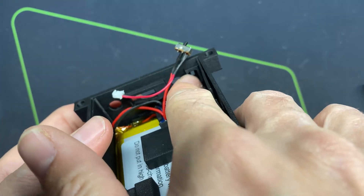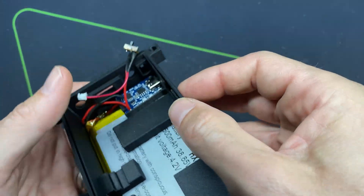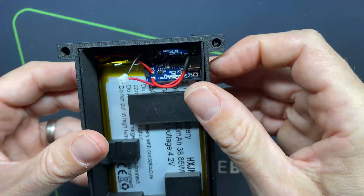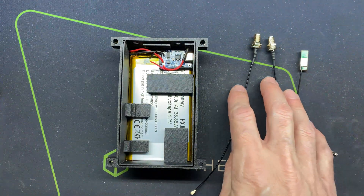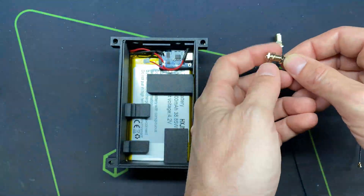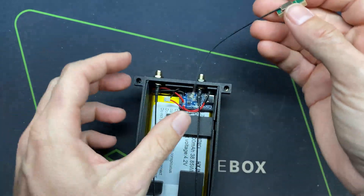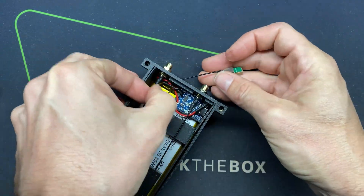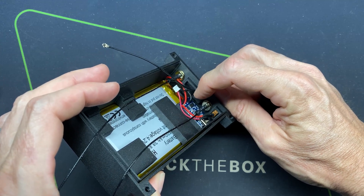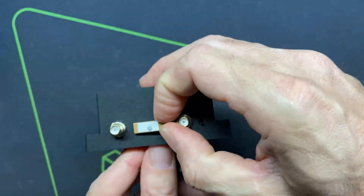Now I'm going to push the sliding power switch into the little hole with the power switch coming out the top — we've got a nice flush mount switch sticking right out the top. Next, we're going to plug in the two SMA plugs for the WiFi antennas and the GPS antenna. For the GPS antenna I'll feed the wire through this slot and orient it so the wire comes out the left side; there's a little trough to hold it in place on the bottom.